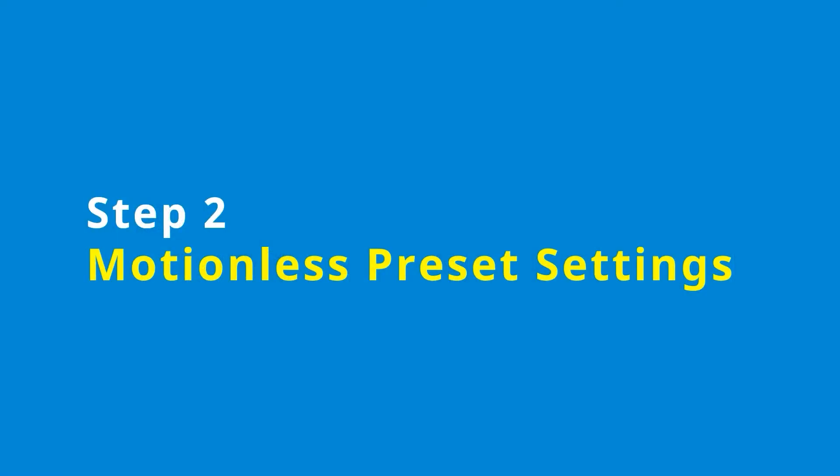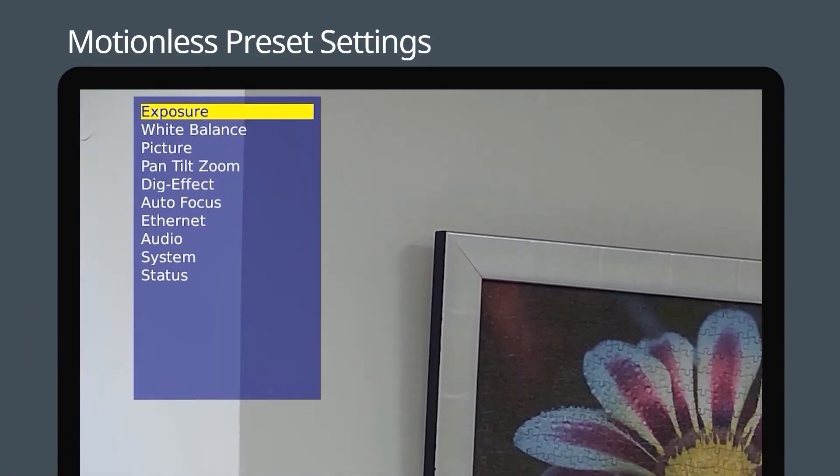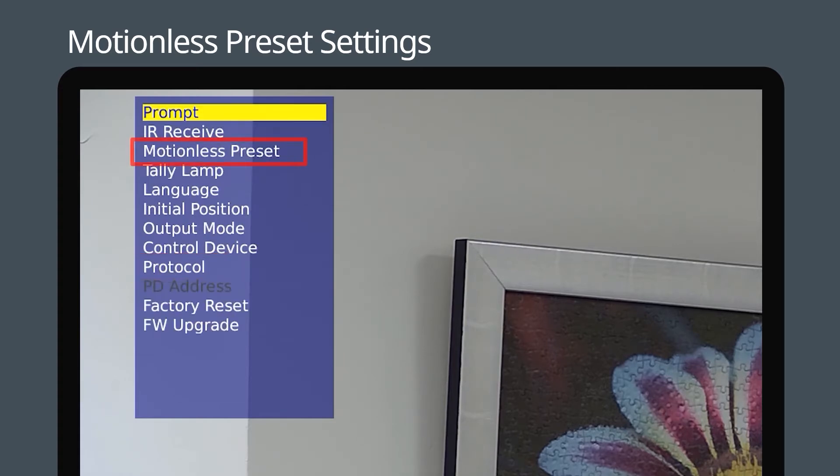Step 2: Configuring the motionless preset settings. Press Menu on the remote control to enter the settings. Go to System and turn on the motionless preset function.